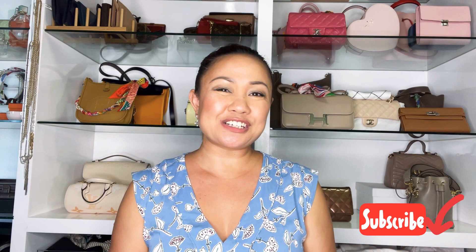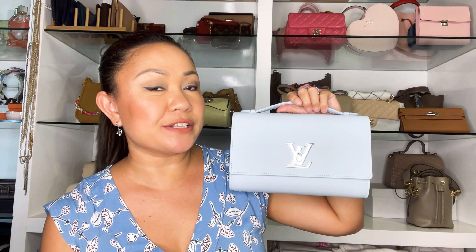Hi beautiful friends, welcome back to my channel. For those who are new here, my name is Vienna Vlax. I love to talk about lifestyle, fashion, and of course luxury. If you like this kind of content, please hit that red subscribe button and smash the notification bell. Today's video we're going to do a review, first impression, and I will show you some mood shots of this new Locmi clutch from Louis Vuitton that I unboxed on my birthday last May 10. I already posted an unboxing of this, so if you haven't watched that birthday special please do watch it.